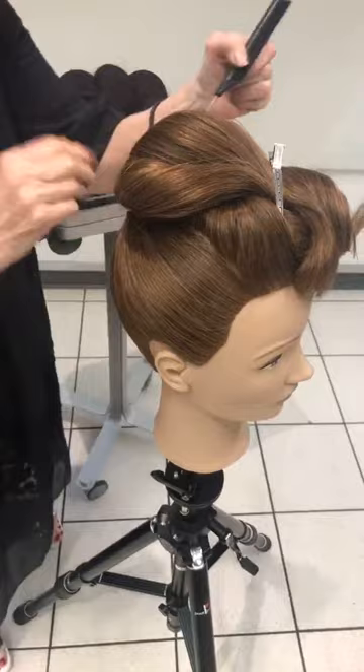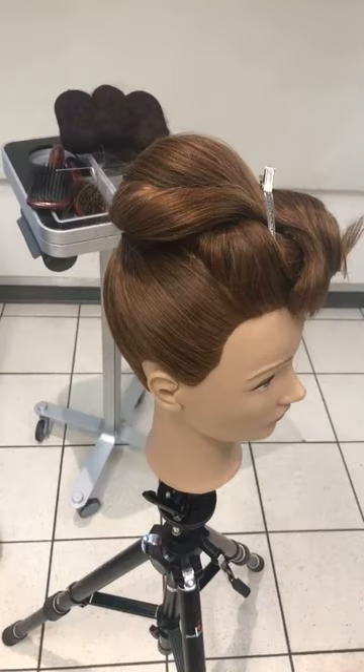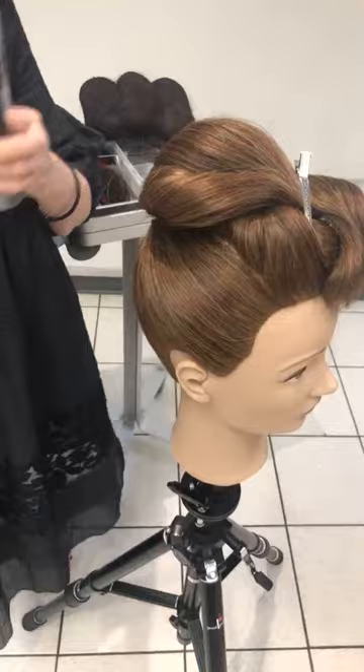It was done for Dolce & Gabbana — I think it was by Guido — and it was so spectacular and everybody went crazy over it. So I thought I'd show you how I would achieve that. Obviously I haven't got all the bells and whistles that he had in it, but I can give you definitely the base of that.